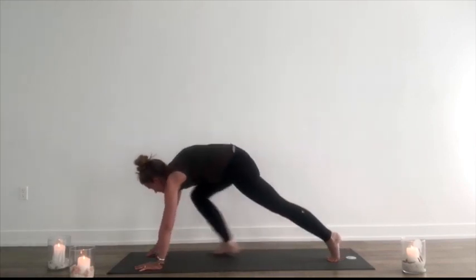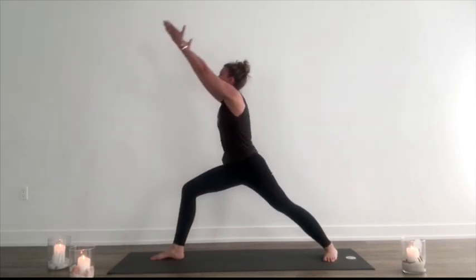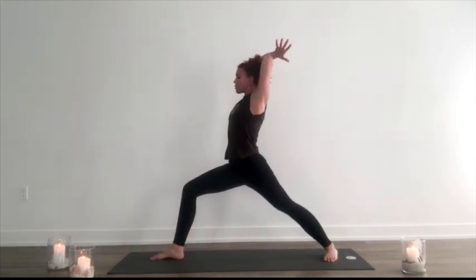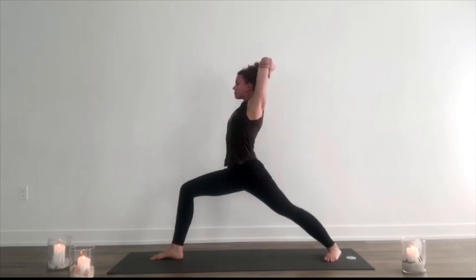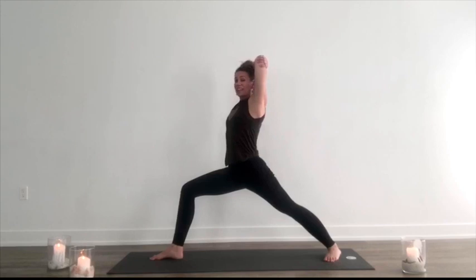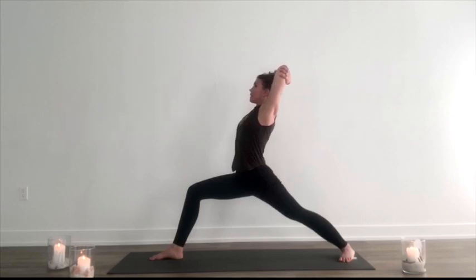Exhale, foot between the hands. Swivel the back heel down, warrior one. Inhale, lift and rise up. Clasp the elbows behind the head and start to lift up. In any position where we're standing, the front leg is stability, the back leg's mobility. I'm going to get down lower by moving my back leg back rather than the front leg forward. Lift up, find some space here. Breathe into it.